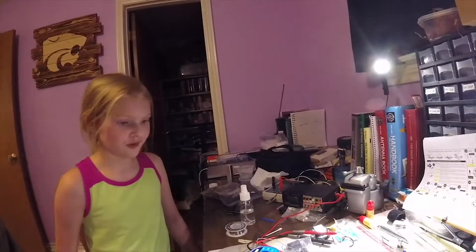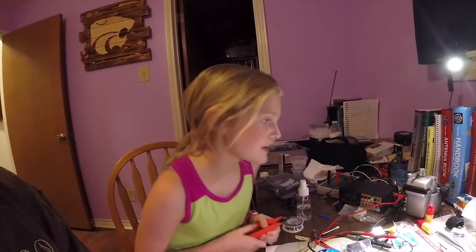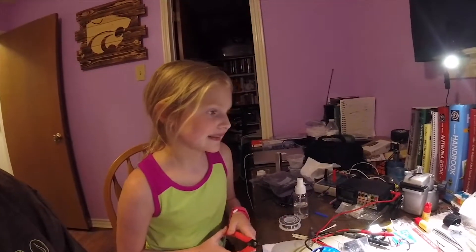FM radio kit, build day two. Today's goal: yesterday we got through putting in the resistors, and then it was bedtime. So today is day two. We're going to try and make steps two, three, and four. So Amelia, what is step two? The ceramic capacitor. Step three? The diodes. And then step four? The IC sockets. Time to get building.